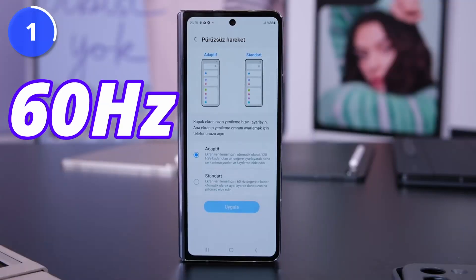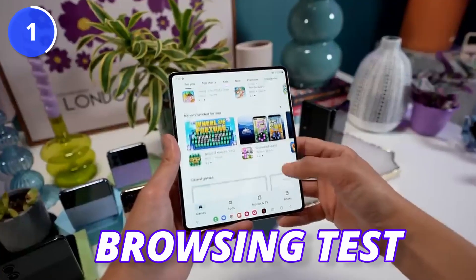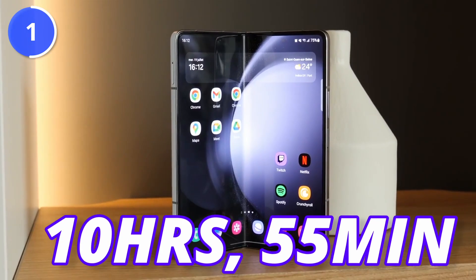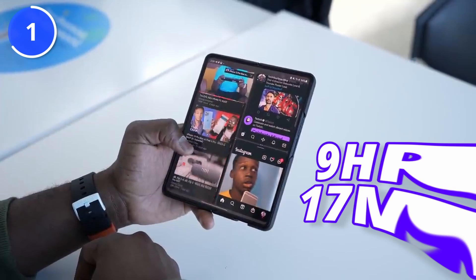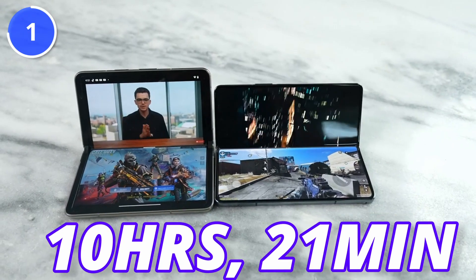Let's talk about 60Hz first, and then we will move on to 120Hz. This test was a browsing test on Fold 5 with the refresh rate set at 60Hz. The Z Fold 5 ended up getting 10 hours and 55 minutes, while the Fold 4 only lasted about 9 hours and 17 minutes. Also, Pixel 4 got about 10 hours and 21 minutes.